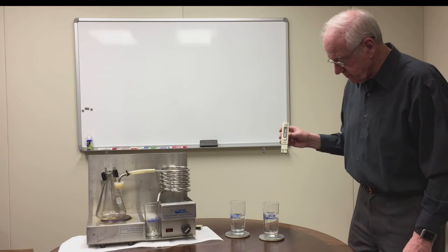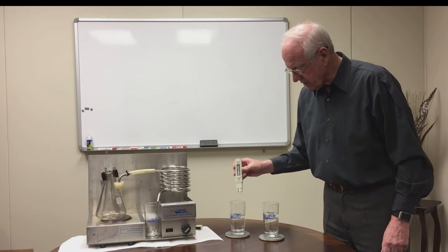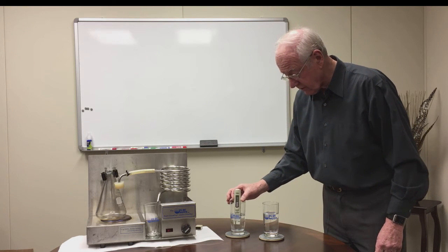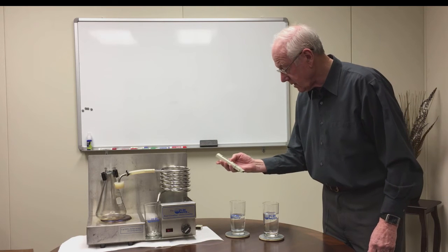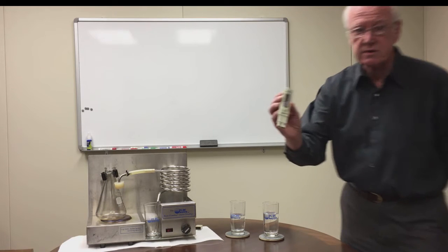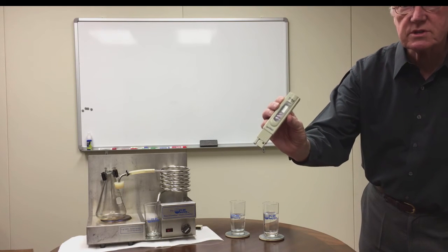The first thing I'm going to do is put this into distilled water — I won't know if it truly is distilled water until we read it. And lo and behold, there's the reading: zero zero zero.